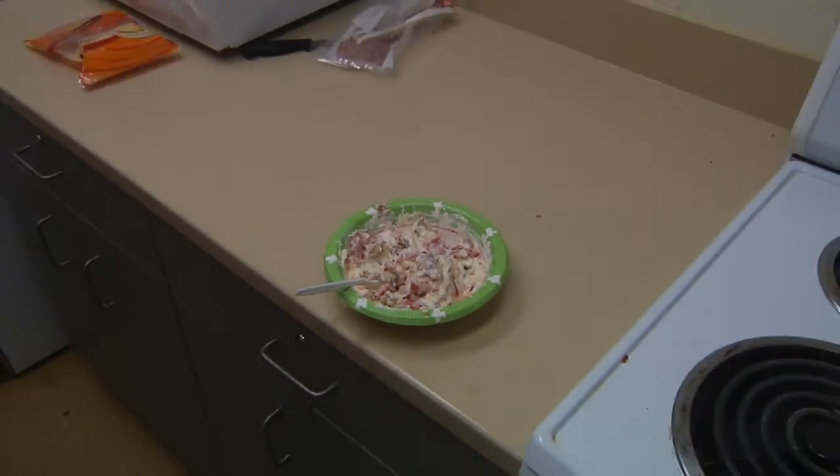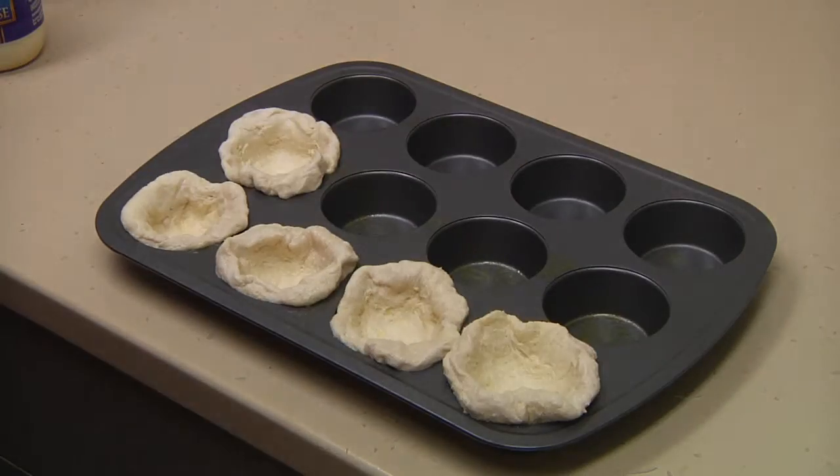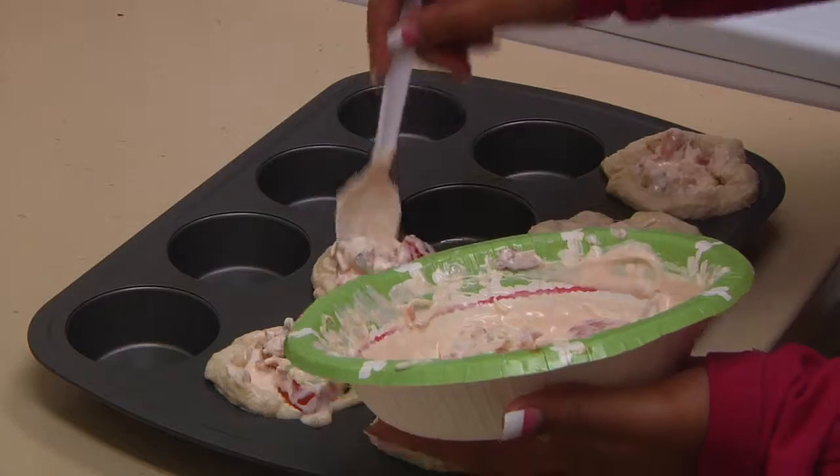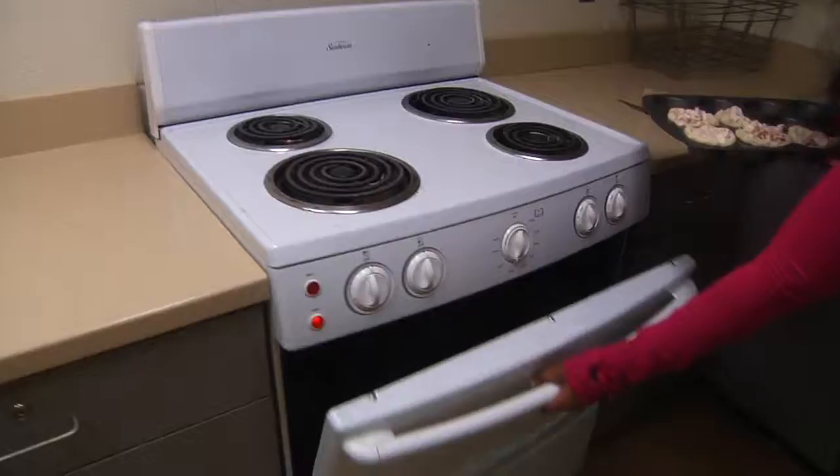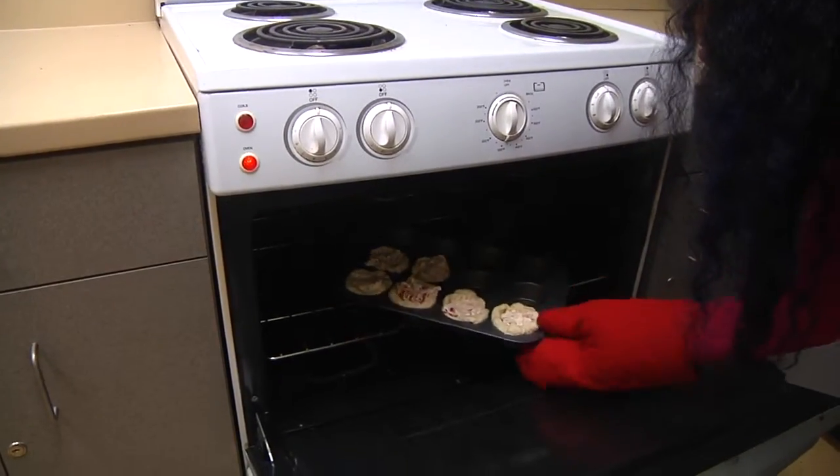Once your mixture is done, prep the cupcake tray with the biscuits. Add your mixture to the biscuits once they are on their tray. Preheat your oven to 350 and place biscuits in for 10 to 12 minutes.